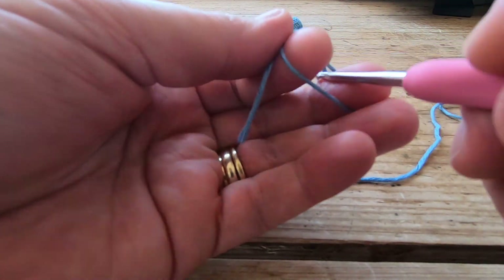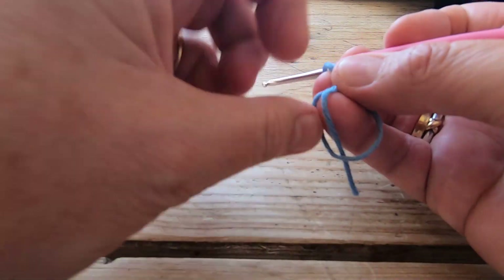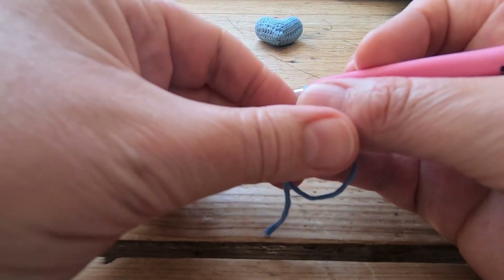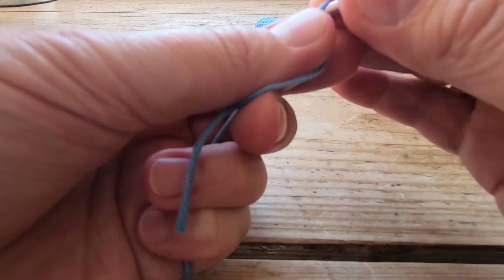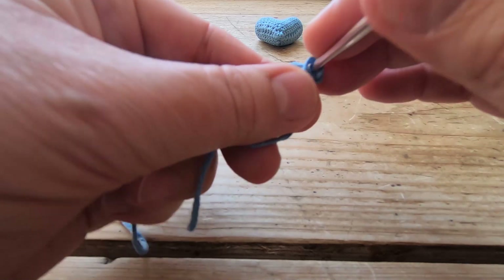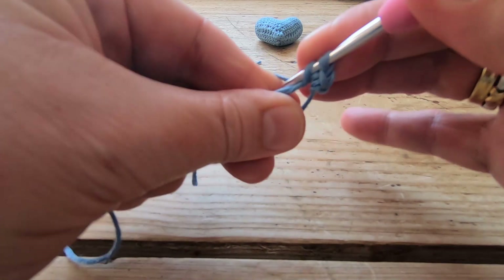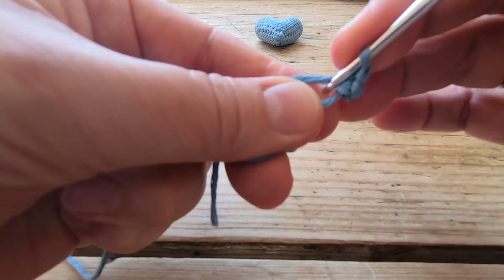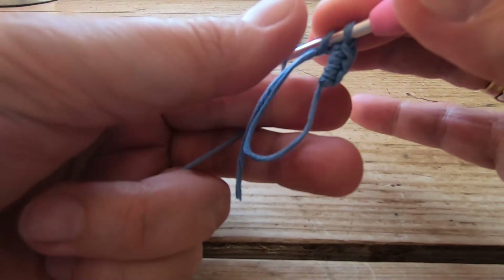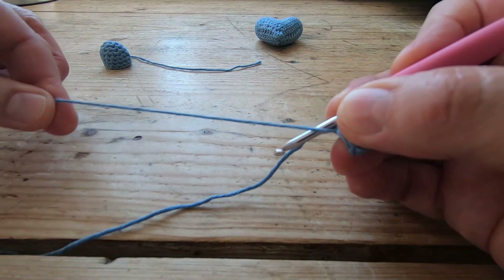Right, there's my first one. Now let's make the second one. We need to start off by making a magic ring — if you need a tutorial on how to do that, there is one on my YouTube page, just flick down and you'll find it. So we're going to make a magic ring and we're going to work four double crochets into that magic ring — one, two, three, four — then pull it up to close the ring.